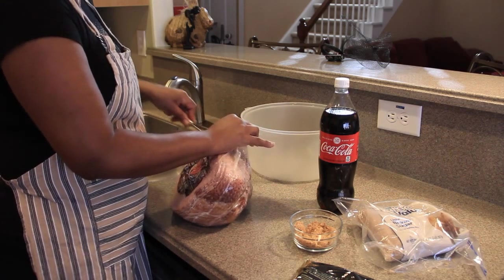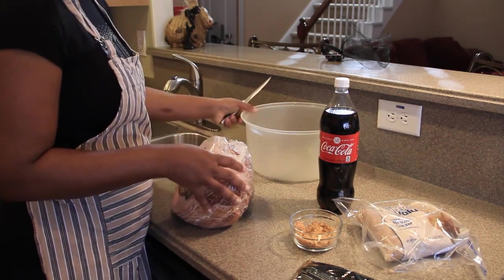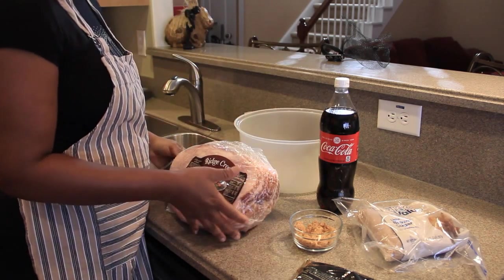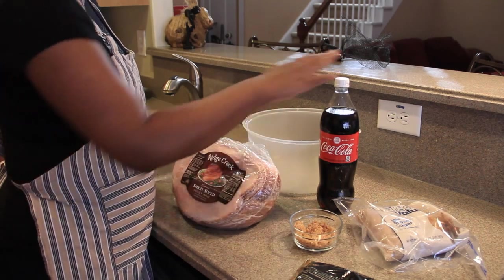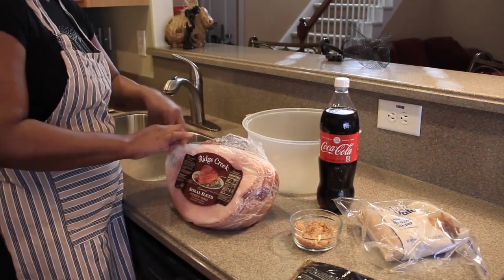The container I'm going to use — once I wipe this clean with some running water — is my cake pan top. I'm going to take this cake pan top, take this spiral ham, place it face down in the cake pan top, and we're going to fill it up with Coca-Cola. But first, let's go ahead and open this so we can clean it off.